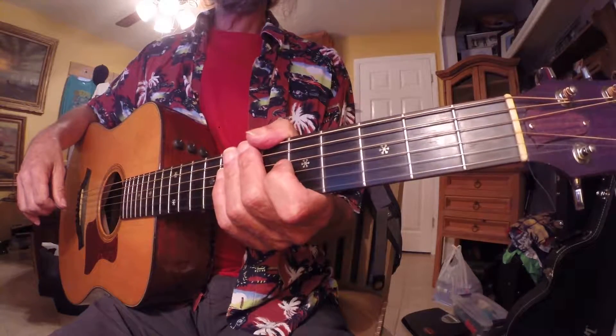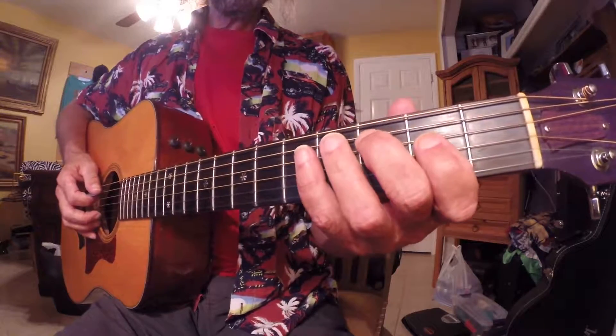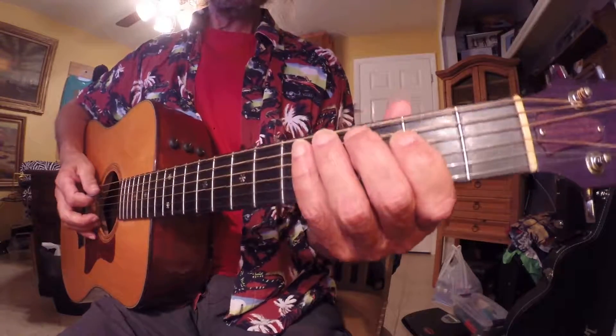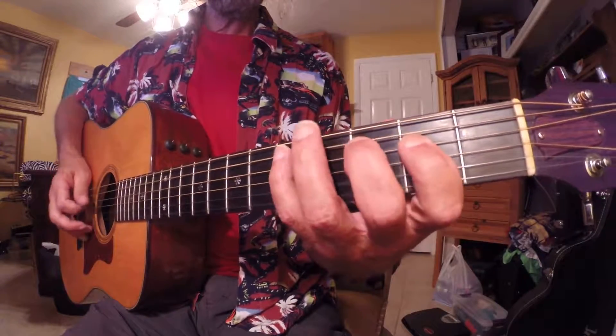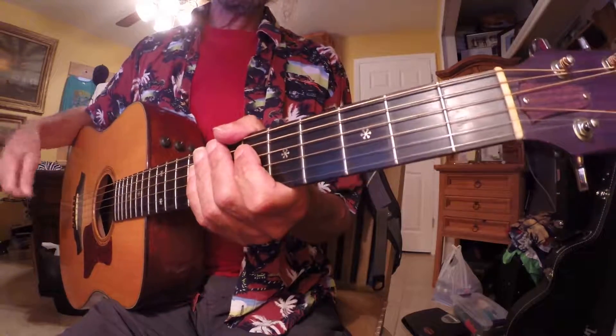Go to the scales on the playlist and look for second position, fifth position, I think it is. This right here, by the way, if you know who Segovia was, this is one of his scale studies. That's where I got it anyway.